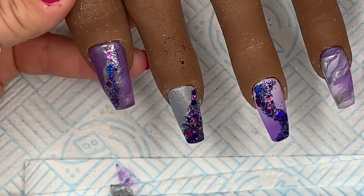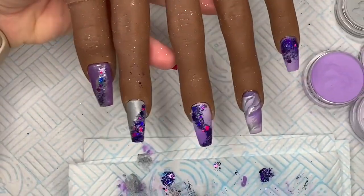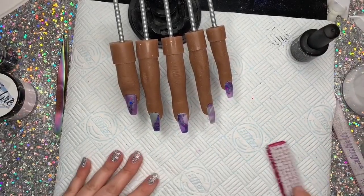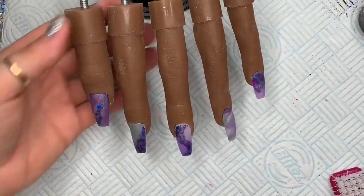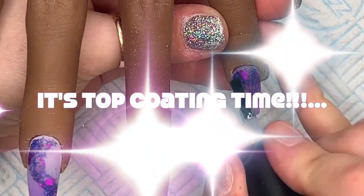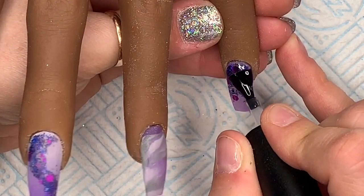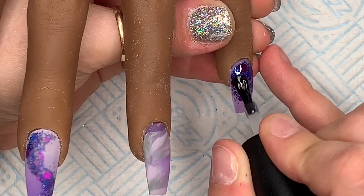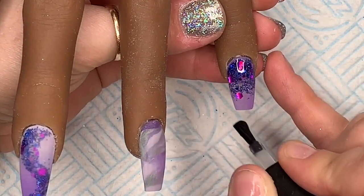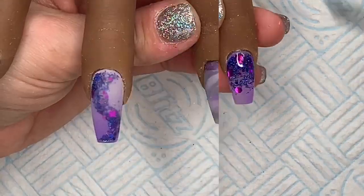I'm going to cap this set. This is what they look like before capping and this is what they look like after they've been capped, filed, and buffed. I really like this set. I'm using my Nail Camino wipe top coat to do the top coat. Oh, look at the glitter!